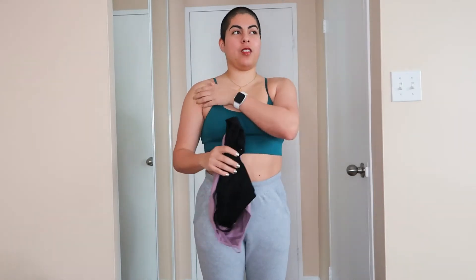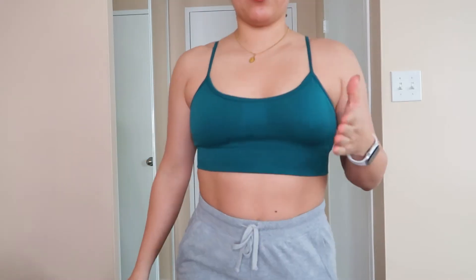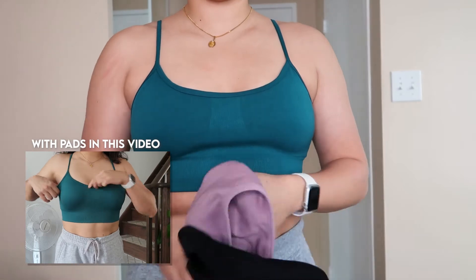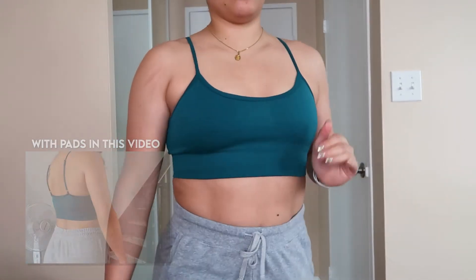These are the sports bras I'm going to give you an update on. I haven't worn this first one as frequently compared to the other two. The positive: the coloring has not faded, the labels are still intact, and around this portion it's still snug — everything still feels nice and snug. I'm not wearing any pads; I don't like to wear pads in my sports bras, and I think it still looks good.